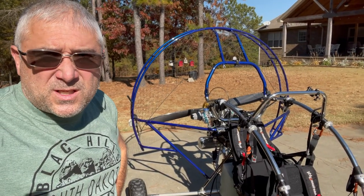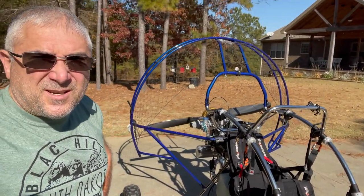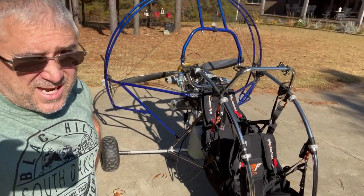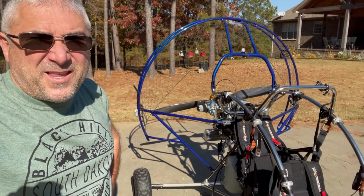Tomorrow will probably be the first day that I'll have an opportunity to fly it. Tomorrow morning looks real good, tomorrow evening looks good, and I can't wait. It's a bigger machine. I'll be using the Ozone Triox 38 on this.